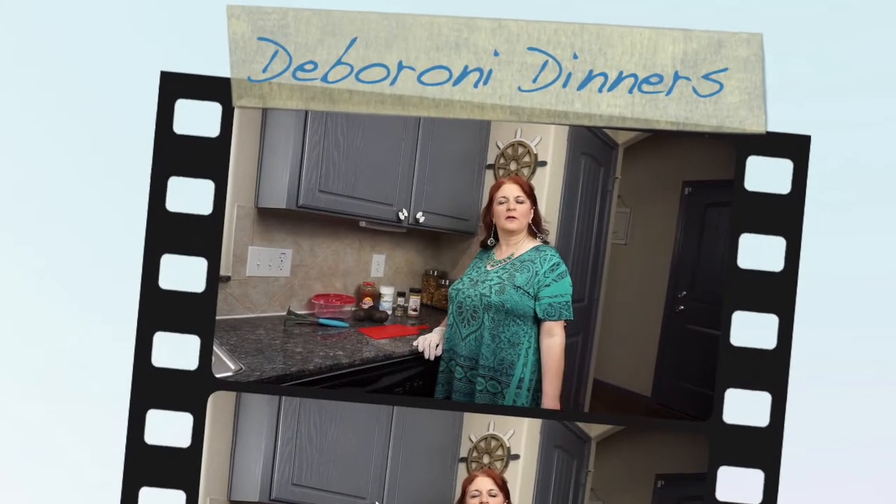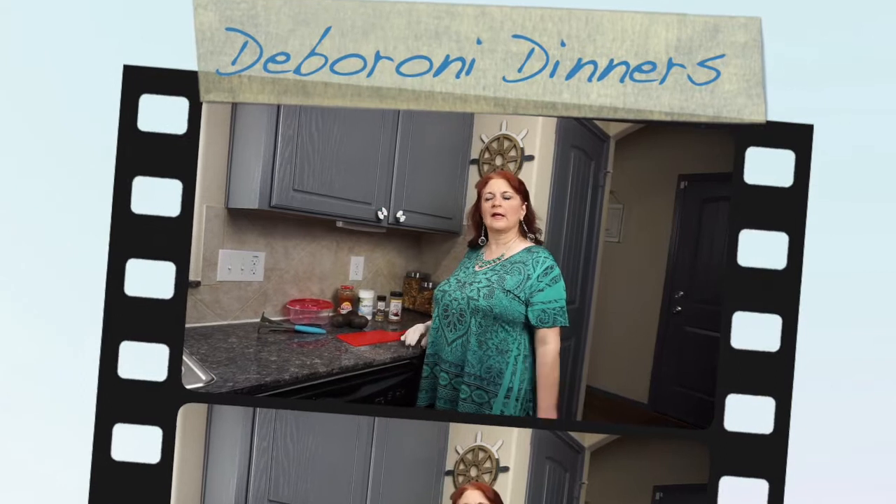I'm Debra. Welcome to another installment of Debaroni Dinners. We're back at it again this time — we're going to make guacamole.